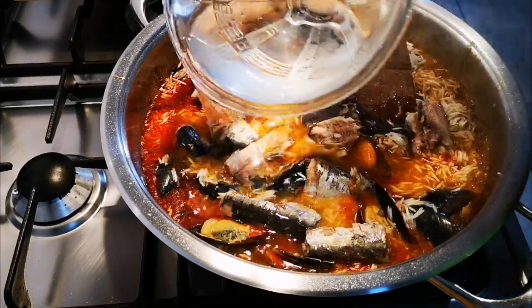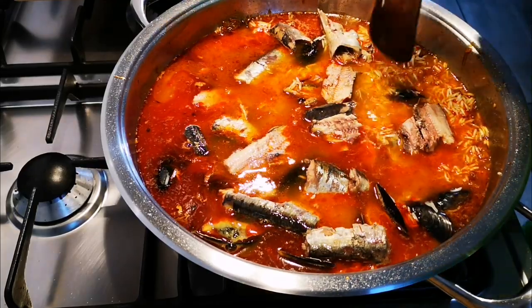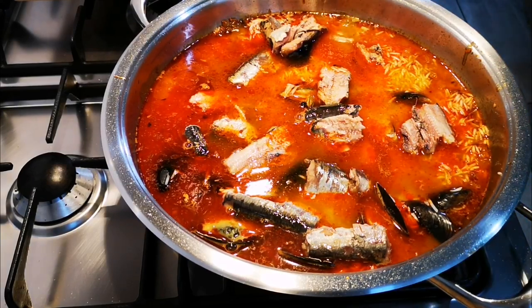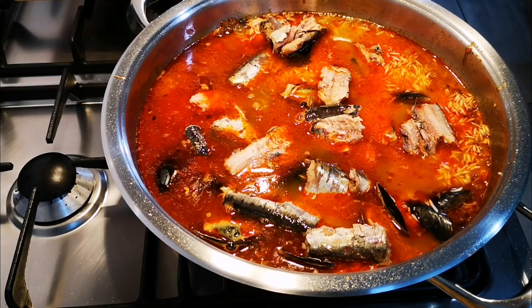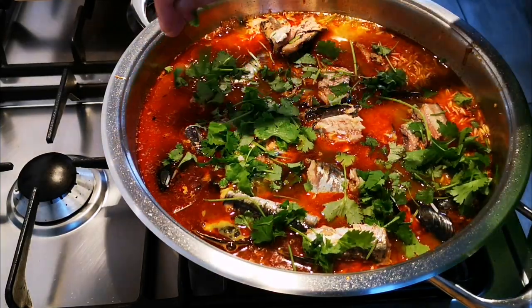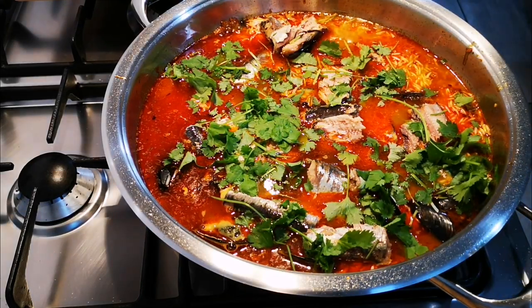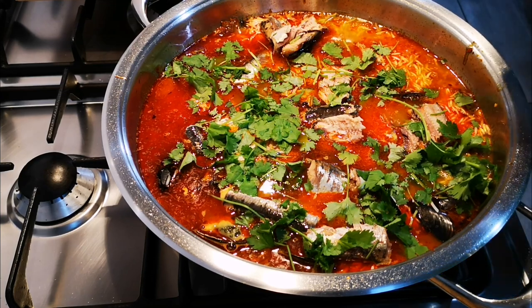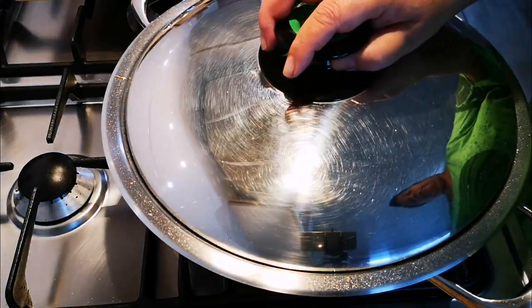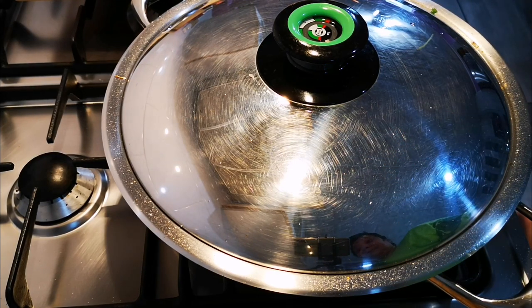Remember, when you use raw rice you're going to need extra water to cook the rice. I'm not going to stir it much. Some fresh coriander. I'm going to put on the lid and this will go for about 20 to 25 minutes on a medium heat.